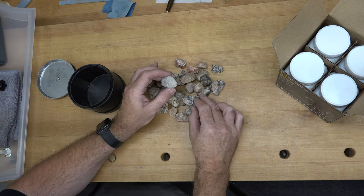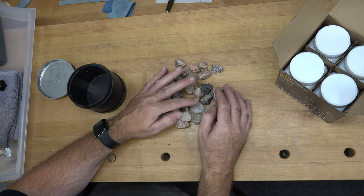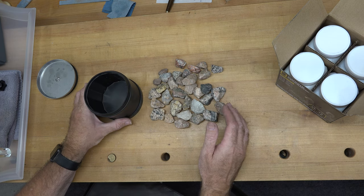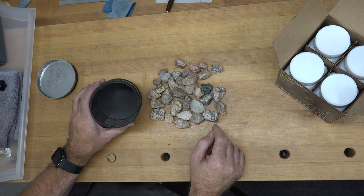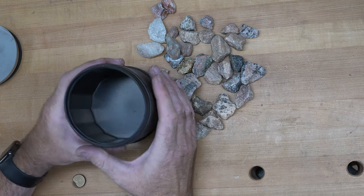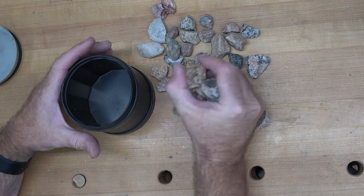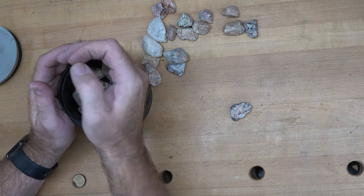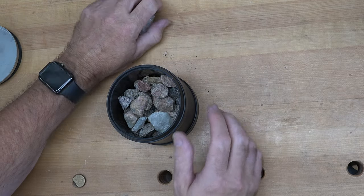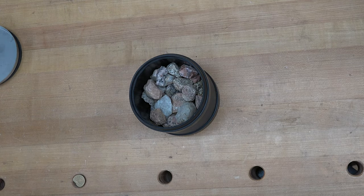Here we have some rocks we got on one of our off-road trips — lots of interesting shapes and colors. I'm going to place these into the tumbler barrel. You want to fill it between half and three-quarters full. The barrel is made of rubber, which really helps reduce the sound when the rocks are tumbling around in there.